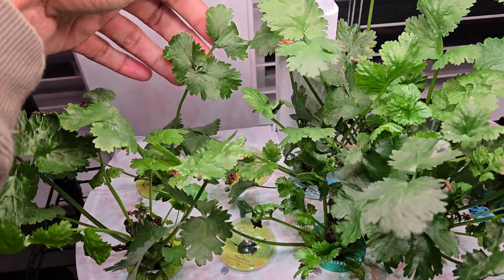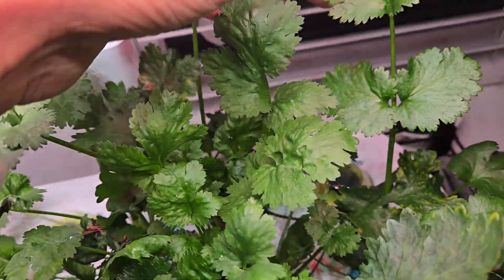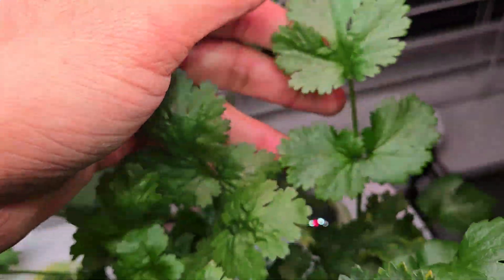It's day 40 — look at this beautiful cilantro! How beautiful and gigantic these leaves are. Wow, and this cilantro is very flavorful.